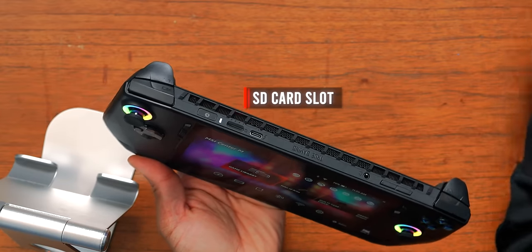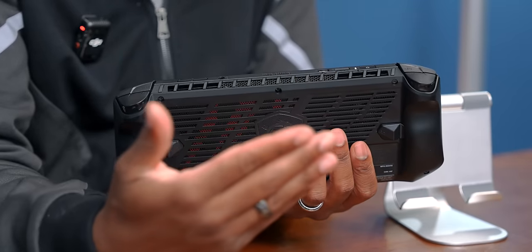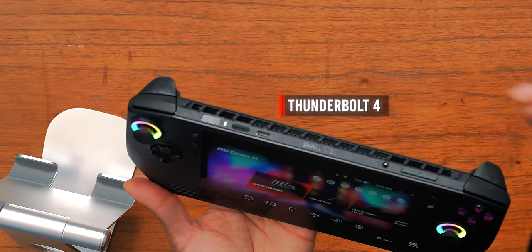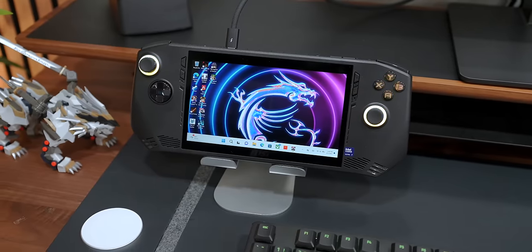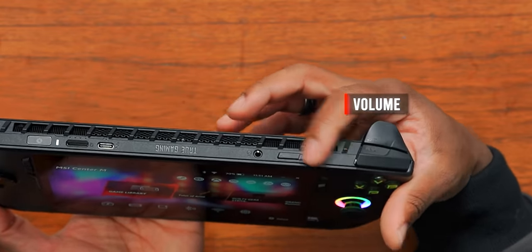Next to that you've got your SD card slot, which might raise a few eyebrows, but MSI factored in the placement and heat dissipation when they decided to go with this. There's also a Thunderbolt 4 port on the side, which means you can connect this to displays, hubs, all kinds of stuff — you can dock it in. And of course you've got a 3.5 millimeter jack and volume controls on the right side.